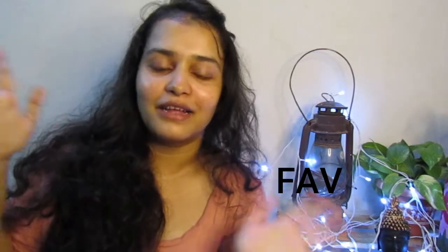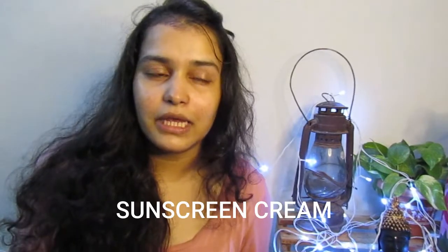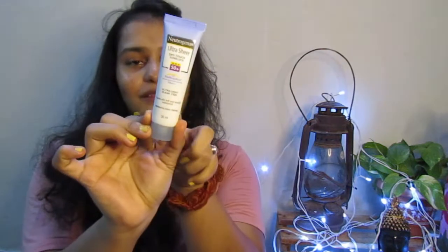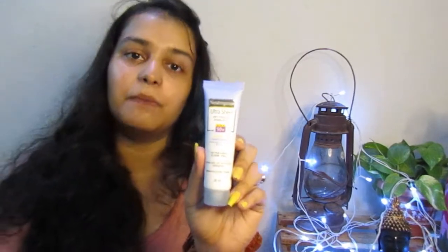Now let's move on to my favourite product in the whole video — my absolute favourite! I've tried other sunscreens but for about two years now I have been using this one. It's a cute little tube — I've already gone through four or five of these. This is Neutrogena Ultra Sheer, with SPF 50 and PA++++.